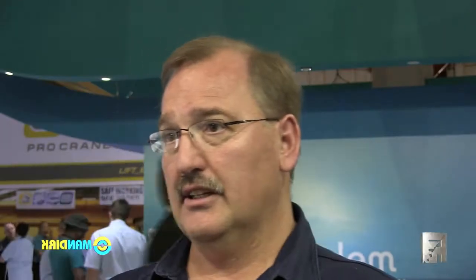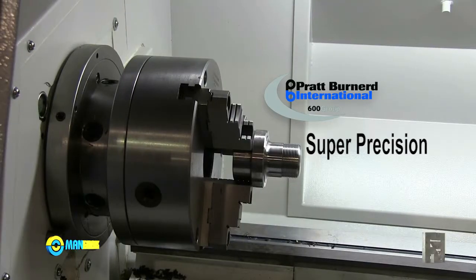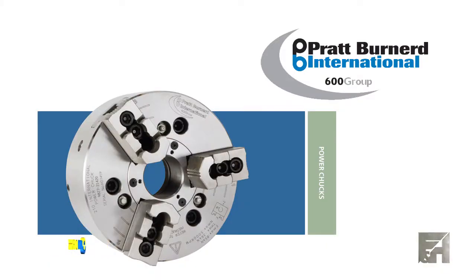They normally come with a manual chuck from Pratt Burnett — it's a super precision chuck. You can also have a hydraulic chuck, but when you fit the hydraulic chuck the spindle bore becomes smaller because of the clamping cylinders.